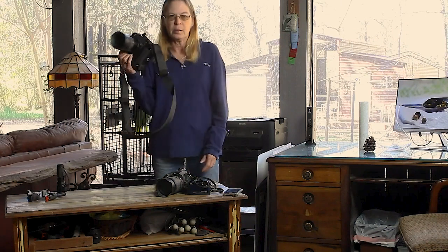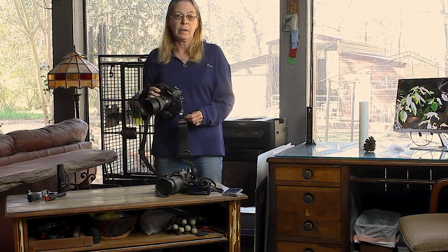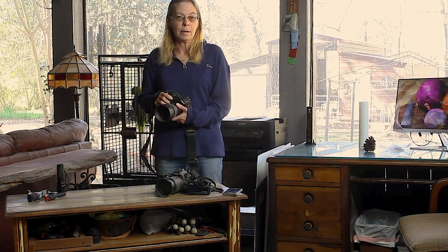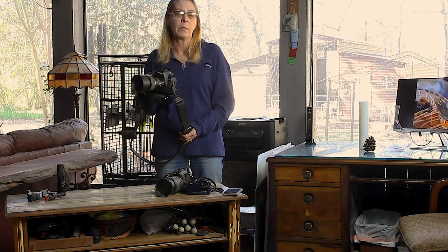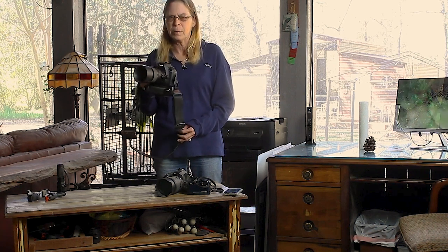You don't need a gazillion dollars' worth of equipment or big setups or strobe lights to get started. This camera I use is a Canon 5D Mark II. About five or six years ago it was the biggest and baddest on the market. It was very expensive — worth it for me to invest in since I'm a pro photographer — and the lens I'm using is a Tamron macro lens. This whole setup probably cost me three or four thousand dollars. Very expensive, and you don't have to have something like this, especially when you're starting out.